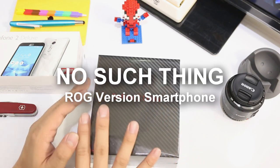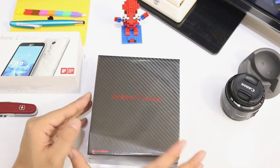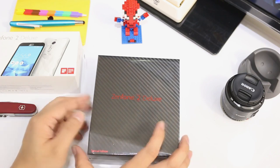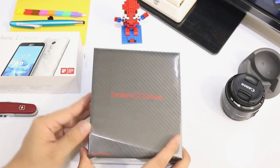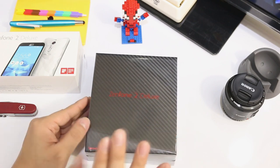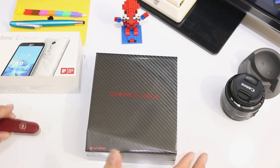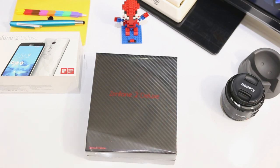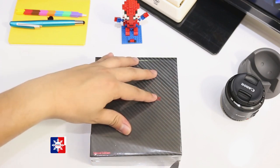It kind of gives a bit of semblance to the ROG line of Asus because of the colors they've chosen, but again just to reiterate this is not an ROG version. Without further ado, let's proceed with our unboxing of the Zenfone 2 Deluxe Special Edition — let's open up our device.